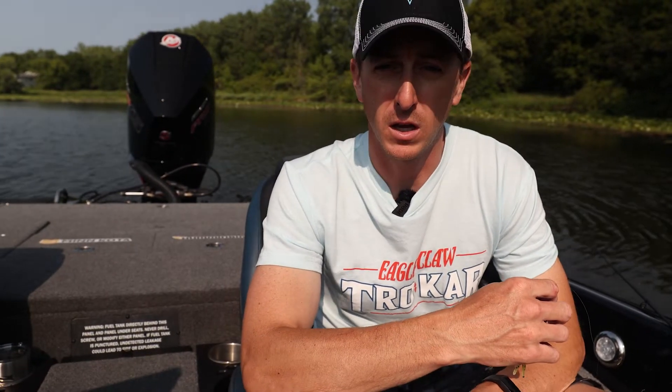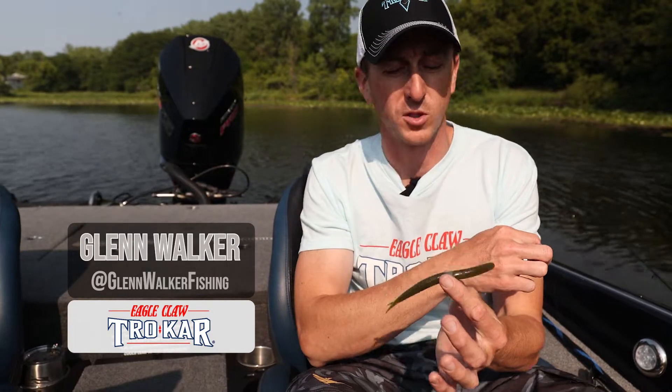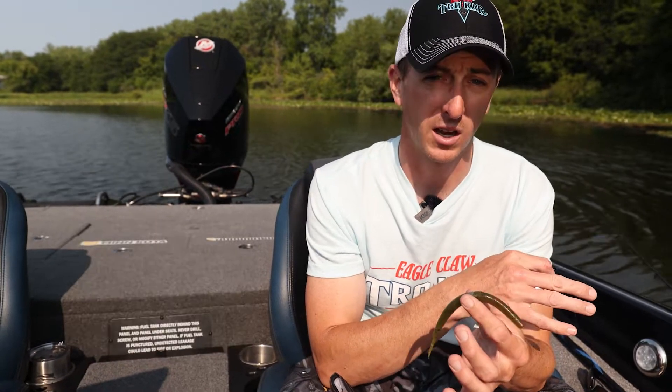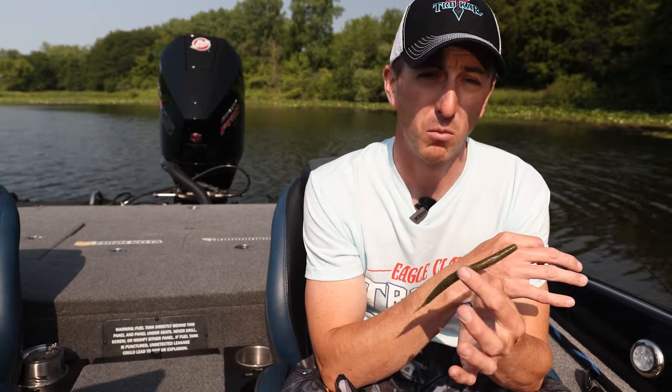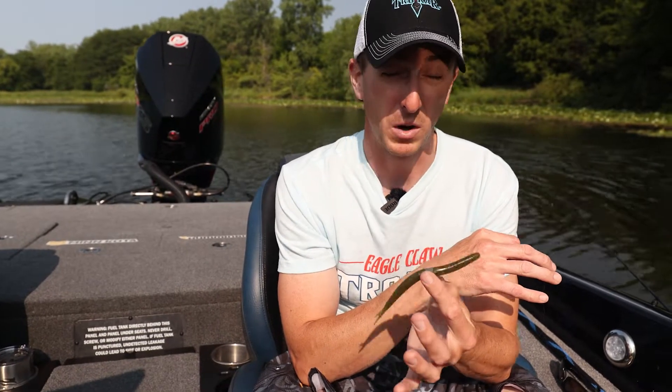A technique I've used more this year than any other in bass fishing has been fishing a wacky rig stick bait — whether it's the Yamamoto Senko, the Zoom Fluke Stick, or the brand new Zoom Zlinky. I've skipped this bait around boat docks and shallow water vegetation, fished it on weed lines, casting out and letting it sink. I've caught more fish this year on a wacky rig soft plastic stick bait than probably ever before.